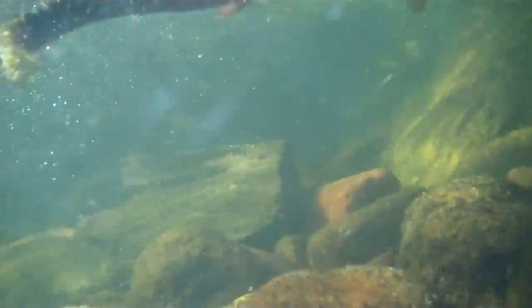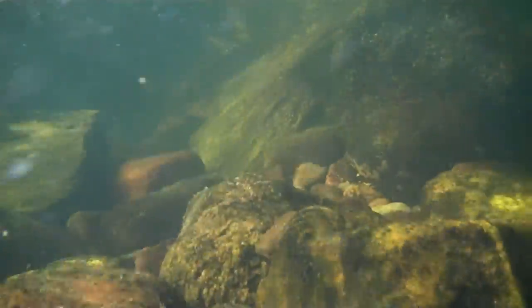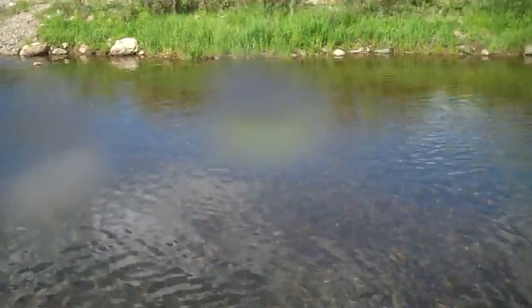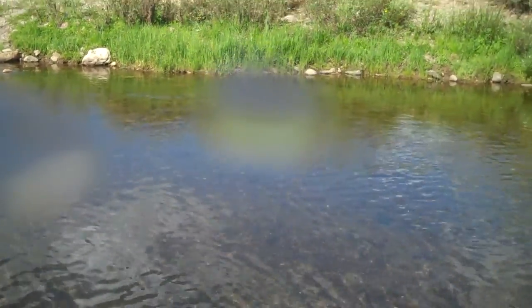Take a look at this guy. Come here buddy. You're a beauty. Nice rainbow here.